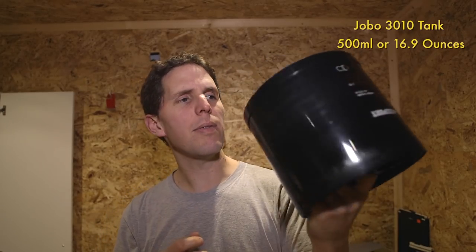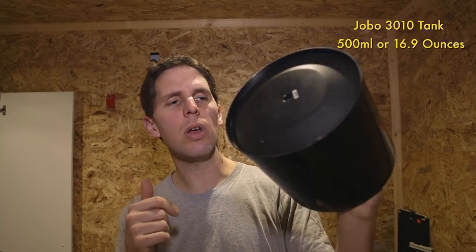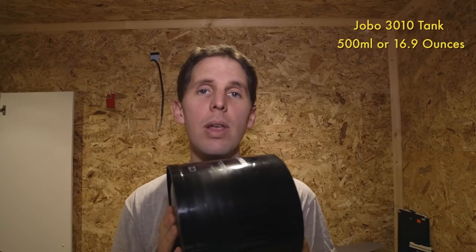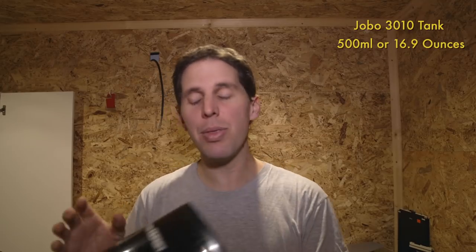Today we're going to be doing 7 sheets, because I have 6 plus an old shot from T-Max 100. We'll be using HC-110 in dilution B for 5 minutes and 30 seconds.